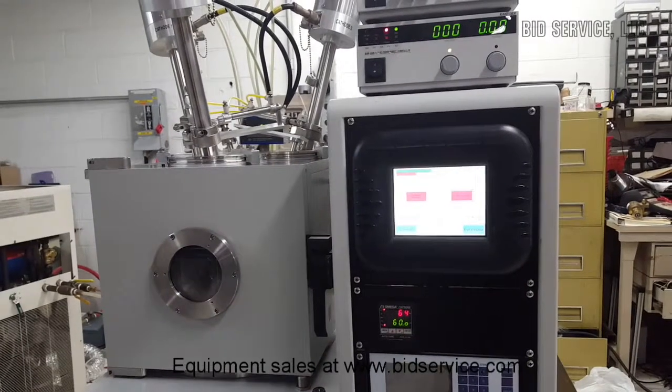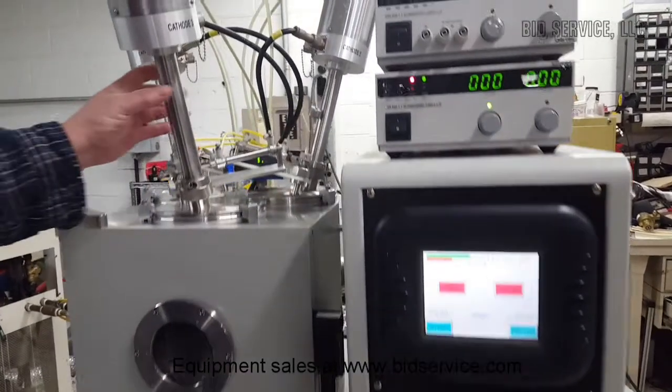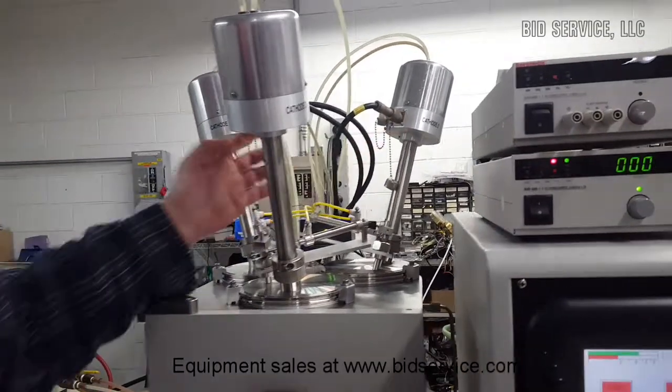The next demo here is for the Denton Explorer 14 sputter. This has three cathodes to it. Here's your three cathodes — you've got cathode 1, cathode 2, and cathode 3.